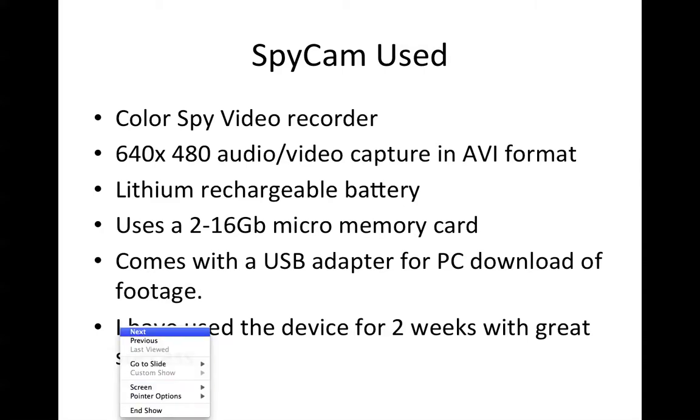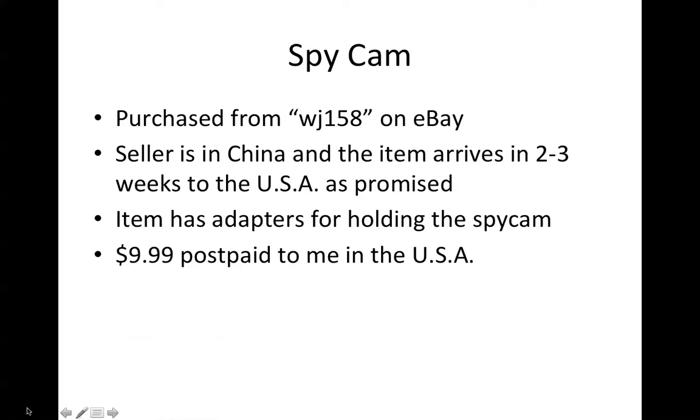I've used this device that I purchased on eBay for two weeks with great success — I'm very impressed with it. I purchased the device from seller WJ158 on eBay; the seller is based in China and the item will arrive in about two to three weeks to the United States. The item comes with adapters for holding the spy cam, and I've actually captured footage — you can find it here on YouTube — where I've attached it to the front of my Jeep and it holds up very well.